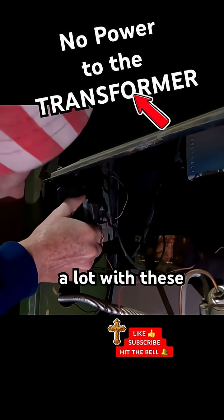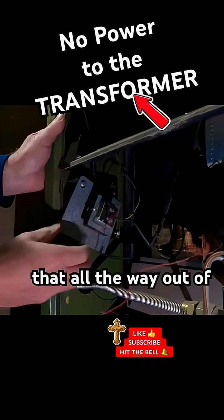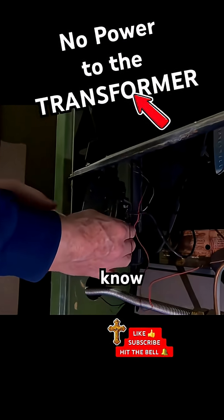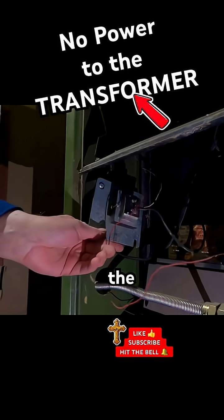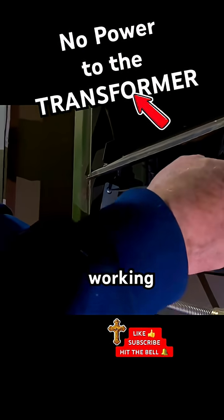We dealt a lot with these transformers with our payphone routes down in Texas. I'm gonna have to get that all the way out of there. And so we know it reduces the power to the thermostat and all the other working components.